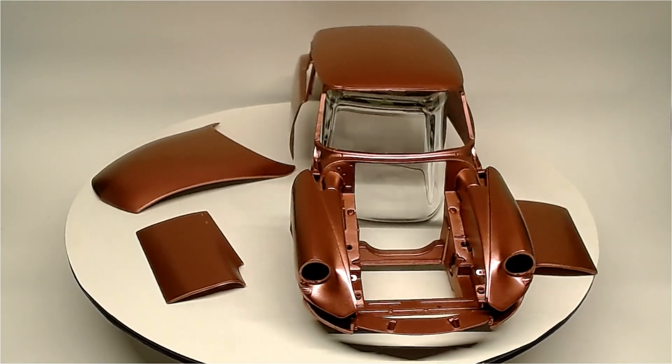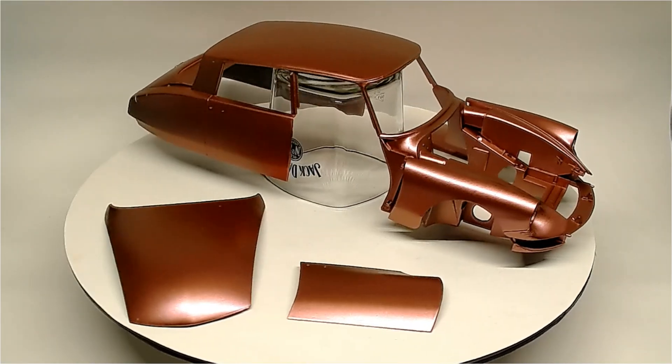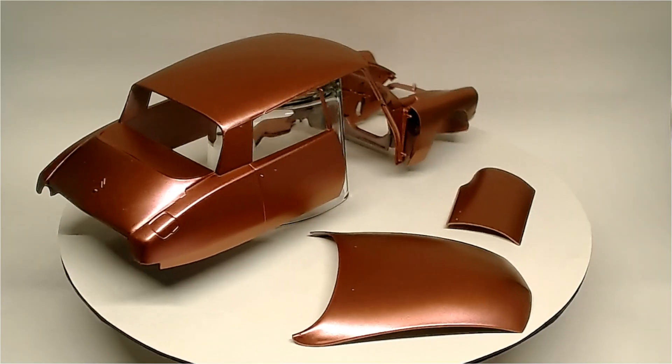Hey guys, Seamus here. We got our Citrin DS19 in the paint. All I have to do now is give it its 2K clear. We'll do that tomorrow.